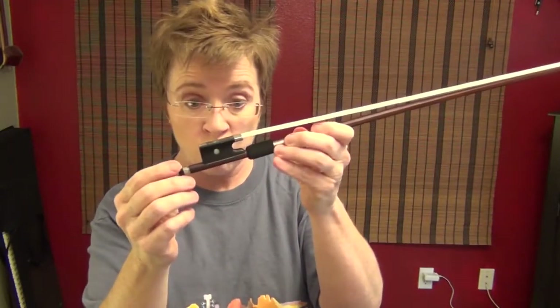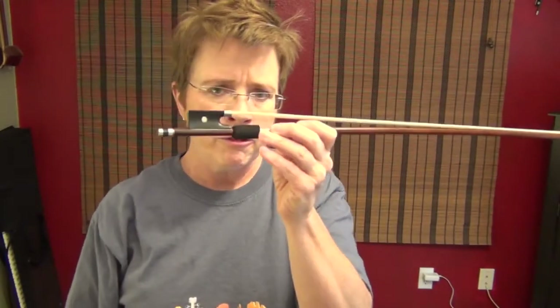This went on pretty easily because this bow is old and the stick is skinny, but if you can't get it on easily, just use a little olive oil. Some people say dish soap, but I would rather not put something that's going to attract gunk to my bow — so I would just use olive oil or any kind of nice oil.